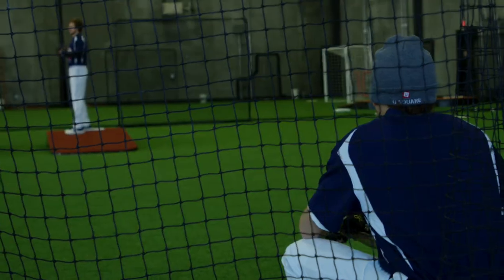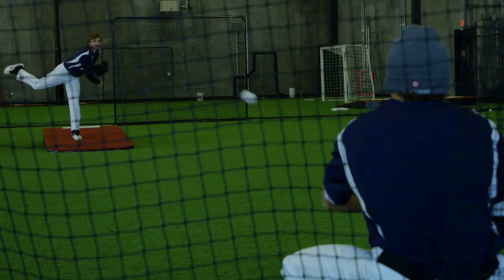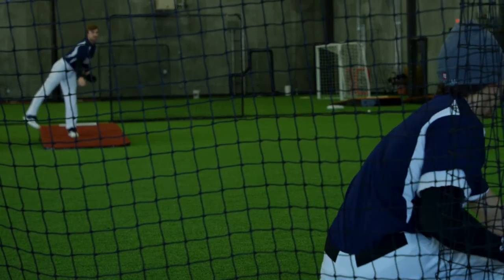We just want a lot of room up there to really be able to function and do all that stuff. I've thrown on a lot of indoor mounds growing up in Iowa, being in an indoor facility the whole time. I've experienced a lot of mounds, and these are definitely the best ones that we've had, and that's why our facility has invested in getting a bunch of these mounds.